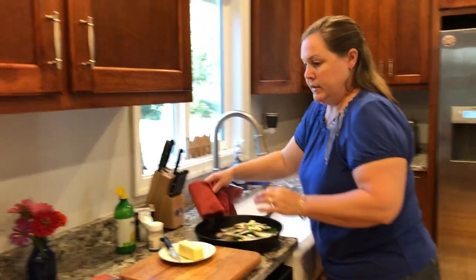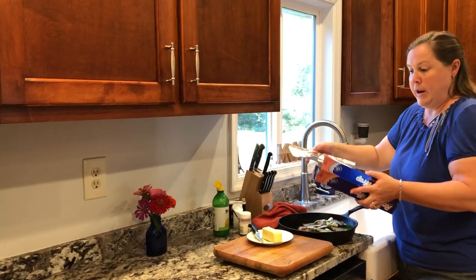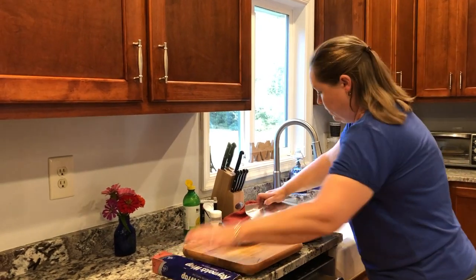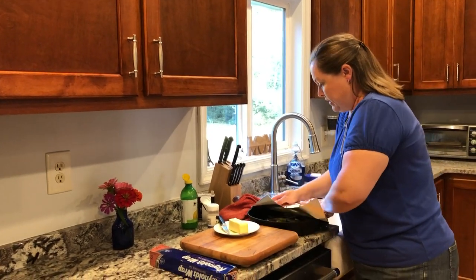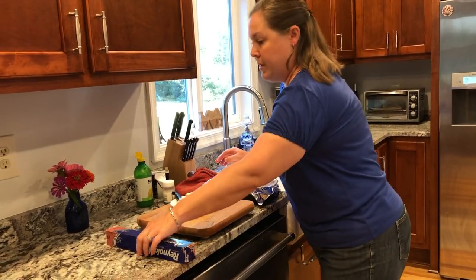We're going to bake this at 350 for about 20 minutes. Your fish is done when it is flaky. You don't want it to be overdone or it's going to get dried out. We're hoping it won't dry out, which is why we're covering it with the foil.